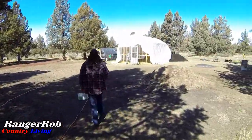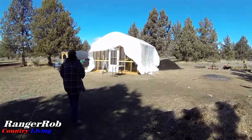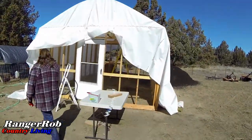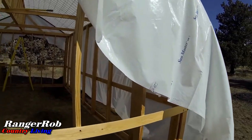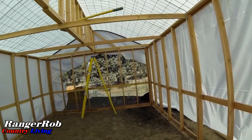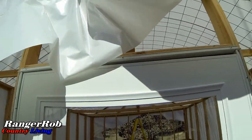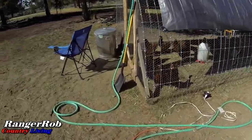Sorry about the wind — the plastic is all attached with wiggle wire. Today we're going to work on putting the front — well, probably the back first — on. It's actually starting to look like a greenhouse. The bottom halves are not attached yet, but everything else is attached. All the wiggle wire is attached, it's just nothing's trimmed yet, so this is the early stages.